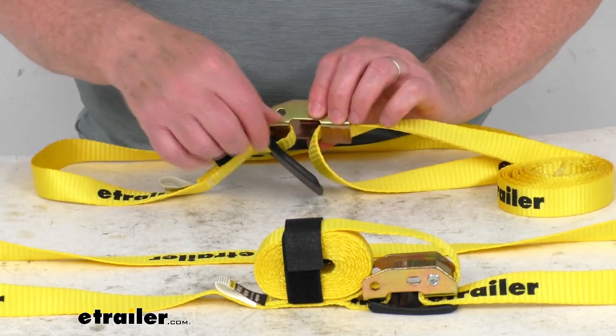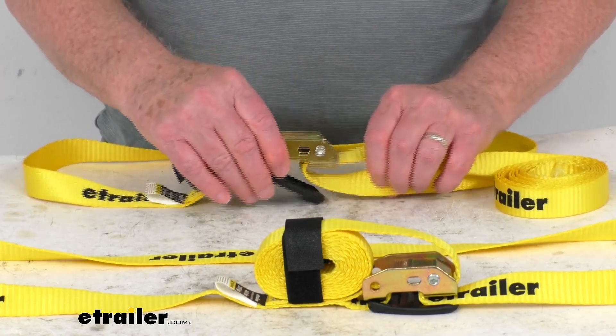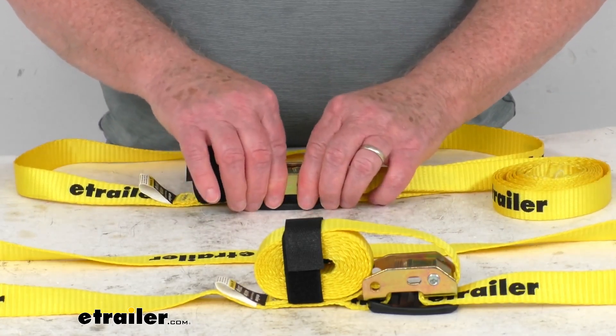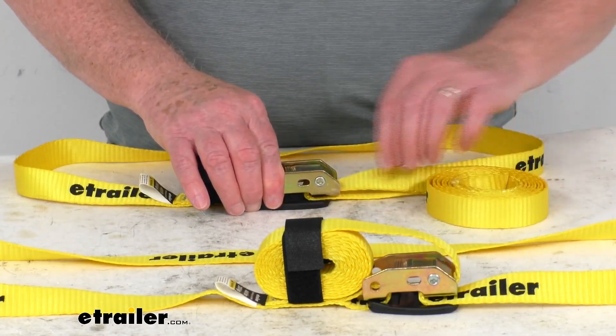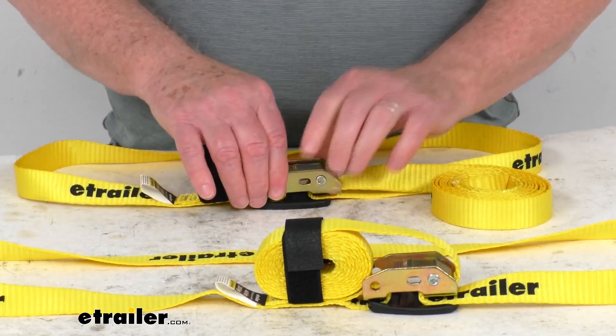What's nice is underneath here they have this rubber pad hooked to the strap. So basically when you go to tighten this down, this buckle is going to go down up against this bumper to protect your cargo from getting scratched or anything. So when you're pulling on this cord to tighten it up, it'll go up against that bumper.